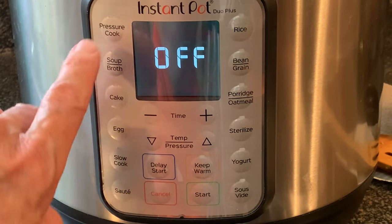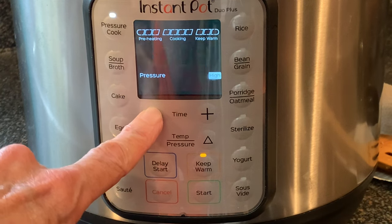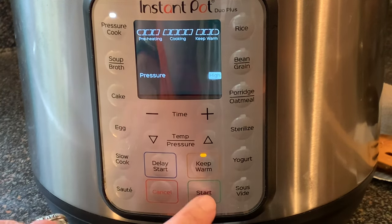Then press cancel to cancel the sauté, then press pressure cook. Adjust your time to a three minute cook time and then press start.